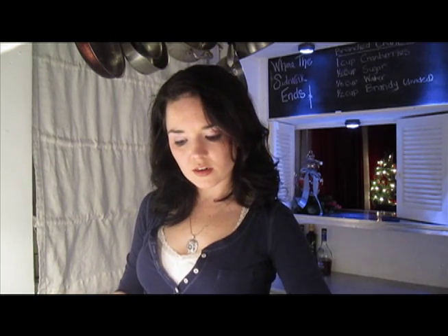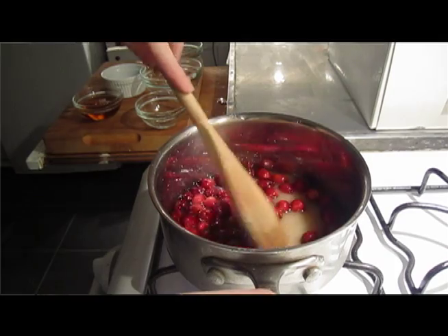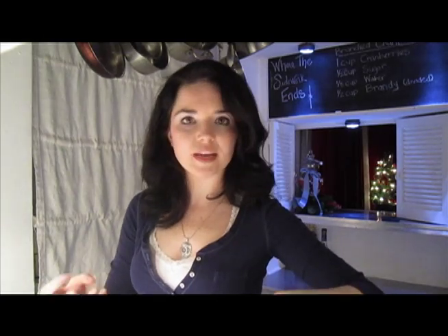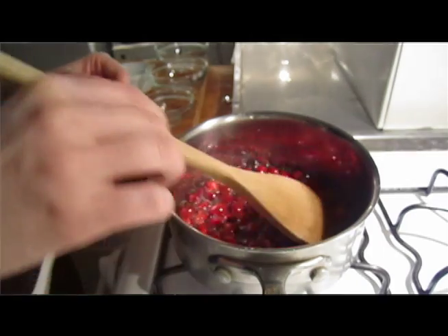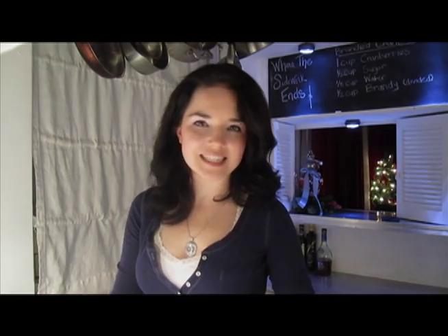You just want to bring them to a low simmer. You don't want it to boil at all, and then you just keep your eye on them. Stir them until they start to split open. You don't want them to break down — you just want to break the outside skin of the cranberry so that the cranberry has a little bit of surface area and can suck up all of that sugar and brandy syrup.